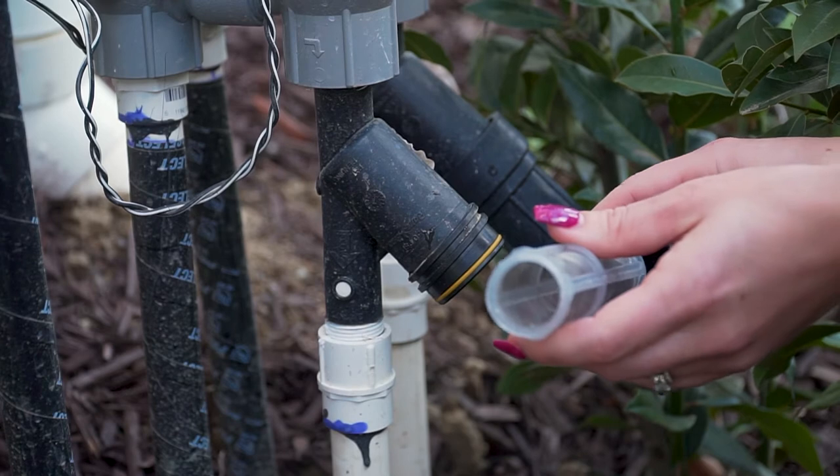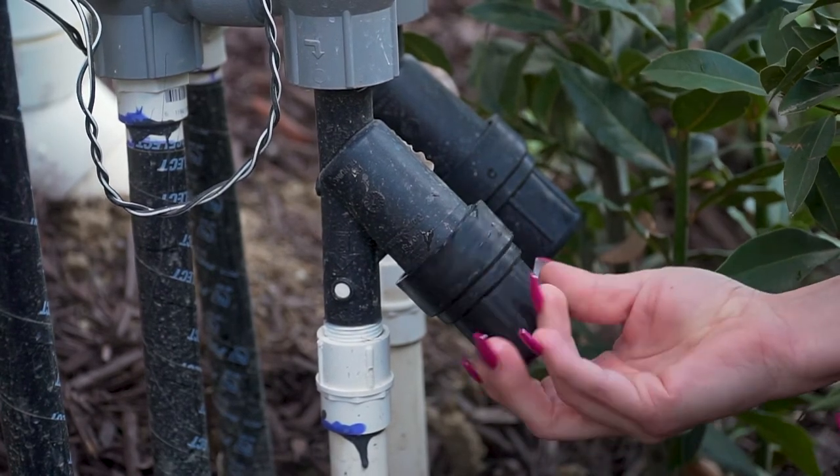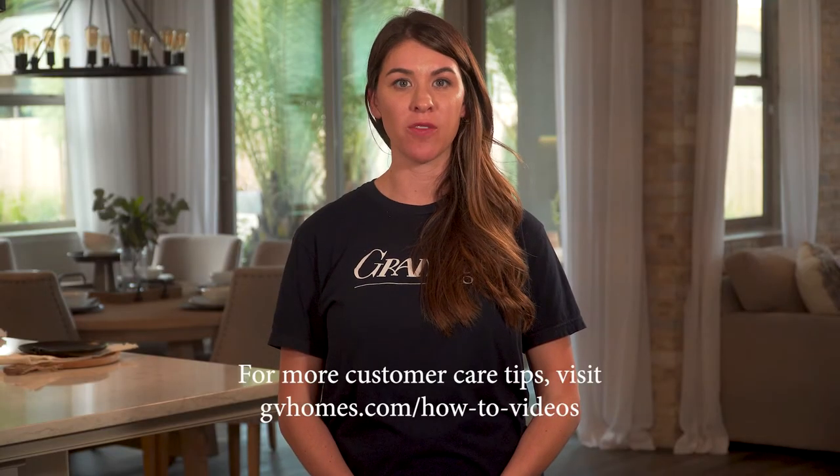Put the aerator back into the drip filter cap and screw the drip filter cap clockwise to re-secure. If the seal doesn't work, please contact customer care for further instructions.